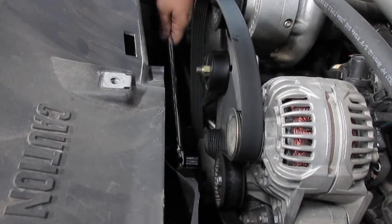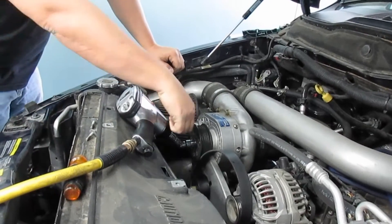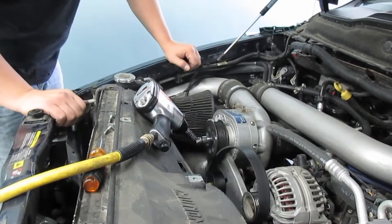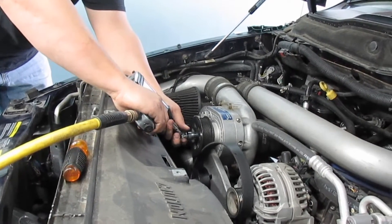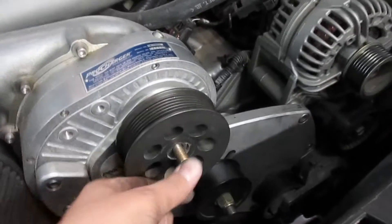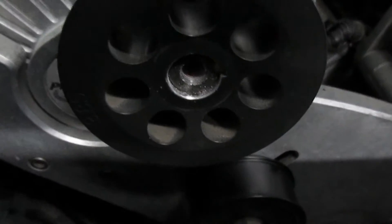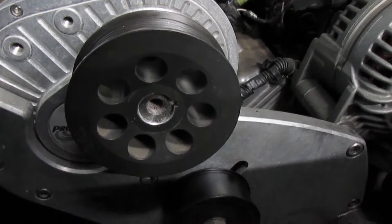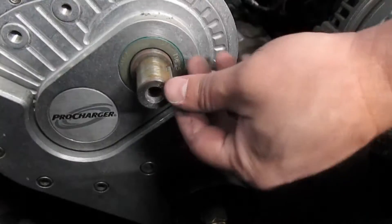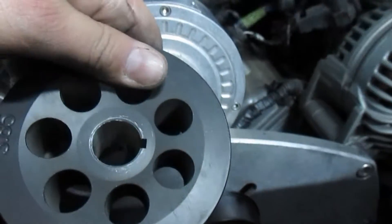The only real way to get in here with the impact is with an elbow, so you're gonna have to buy one if you don't have one. I finally got this stupid thing out. There's thread locker in here — you're supposed to put some back in too, so we're gonna do that. Just beware it's a pain in the ass. I banged my finger because the elbow on my impact wrench flew out a couple times and spun around. The pulley came off real easy, but if you have an issue you're gonna have to heat it up a little with a torch.